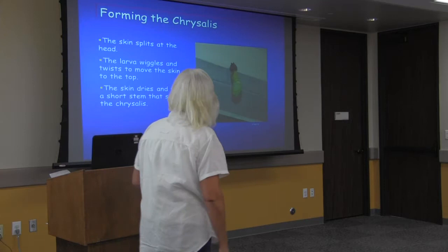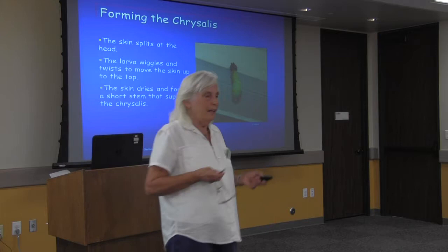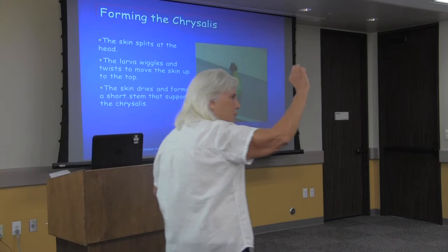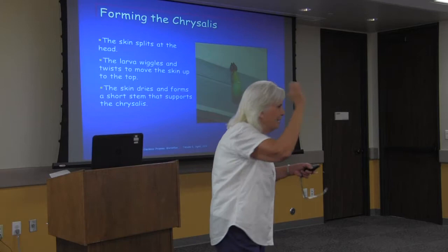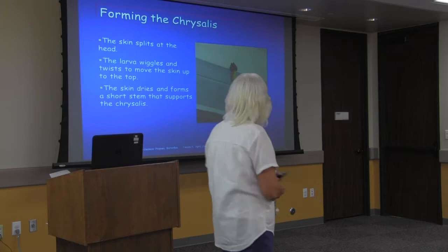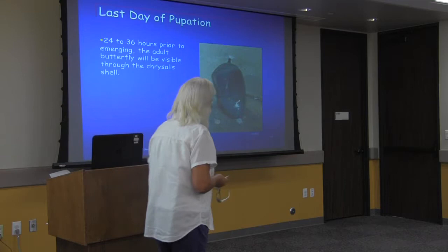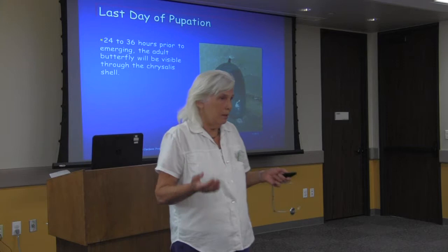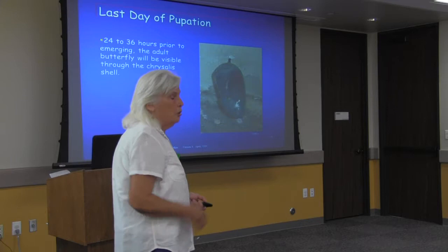The monarch chrysalis is the most beautiful thing — a sort of lime green with little gold spots that glint in the sun. They can spend about one to two weeks in chrysalis form. It's a very vulnerable stage; there's no way to escape predators. If you look at a chrysalis and can see butterfly wing markings through the outside, that means it's getting ready to hatch.